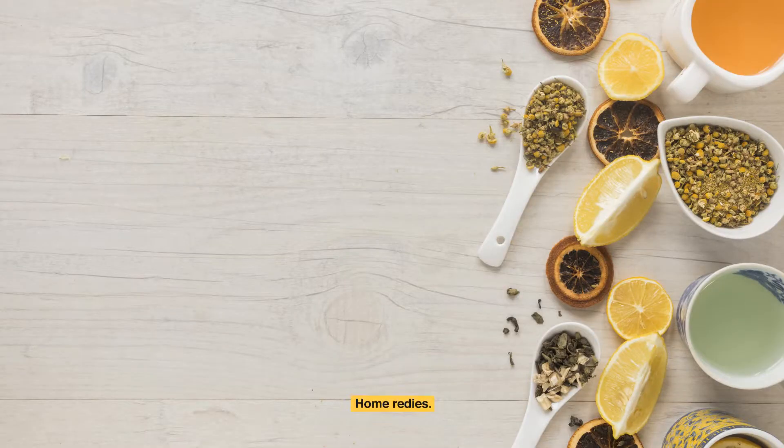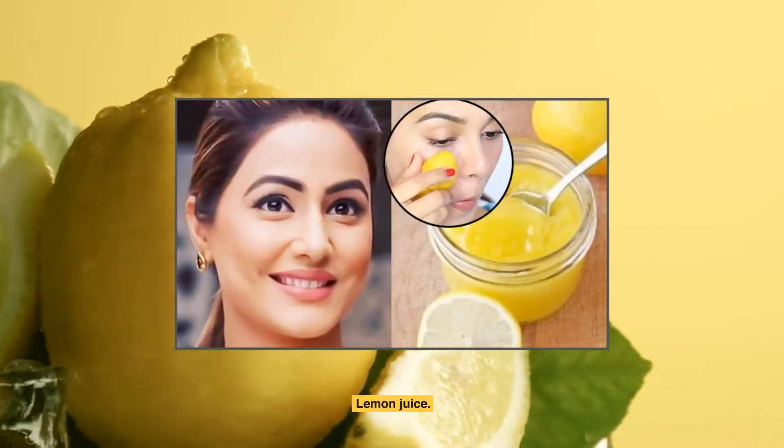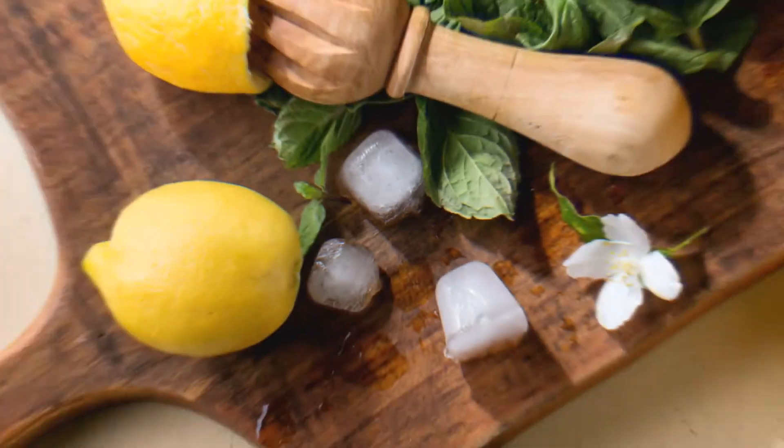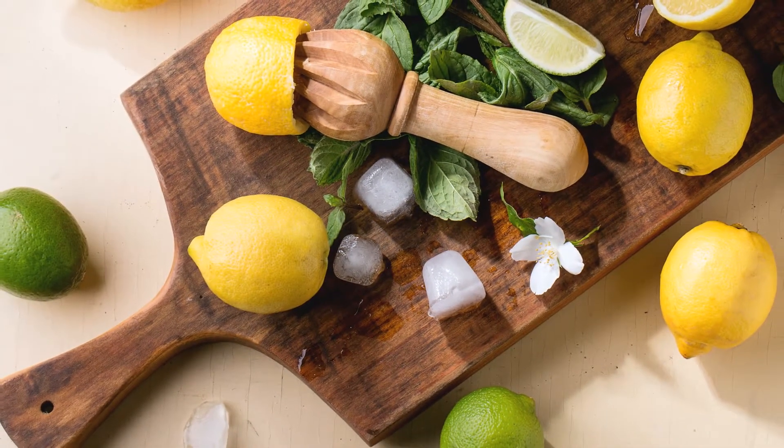Here are some home remedies that you can try to remove facial hair and have smoother skin. Lemon juice — lemon is useful to eat and apply on the skin for different purposes. Here we will discuss how lemon is effective for facial hair removal.